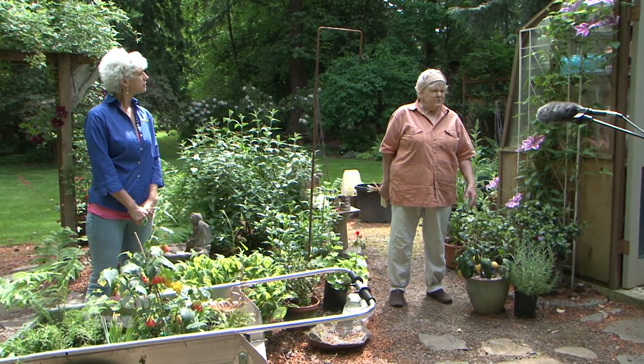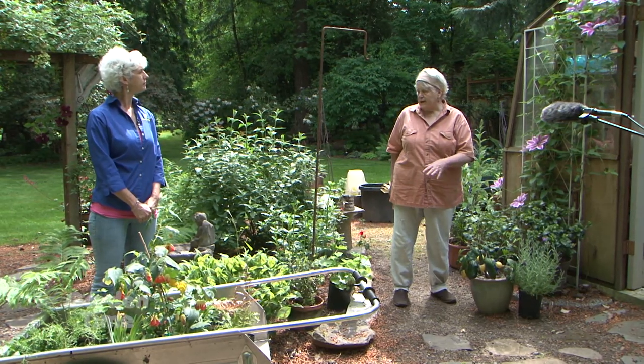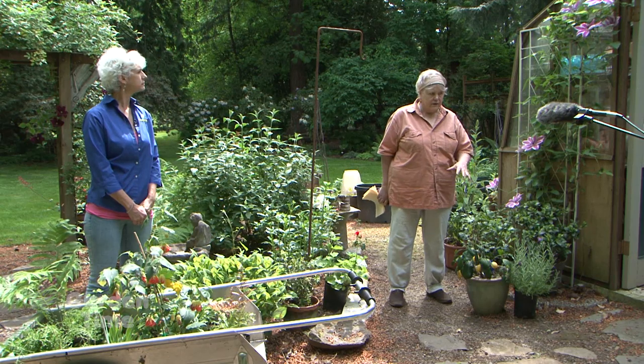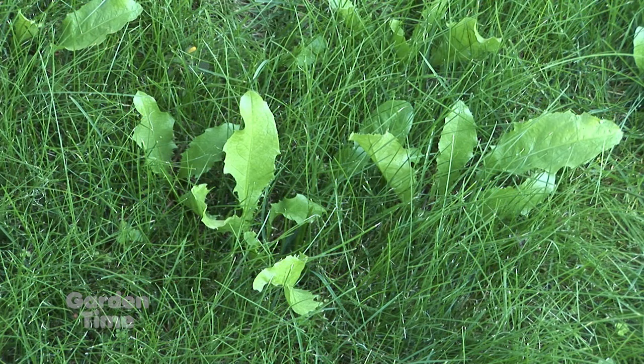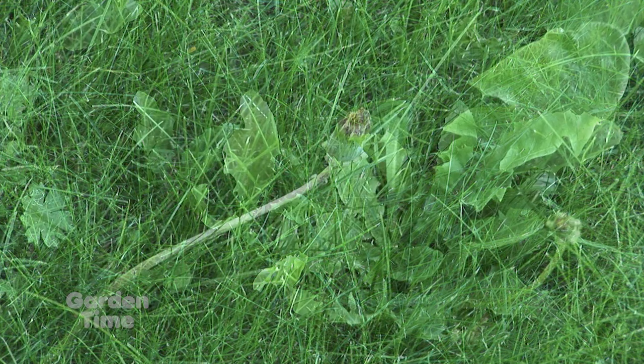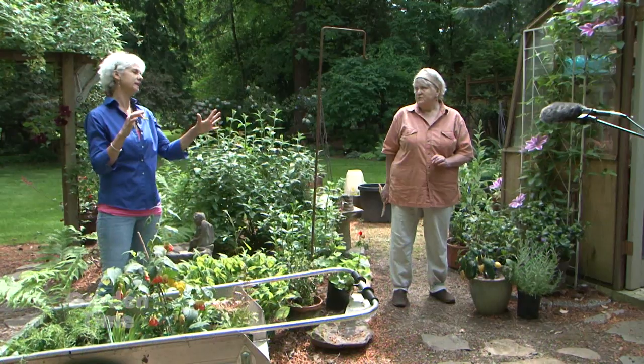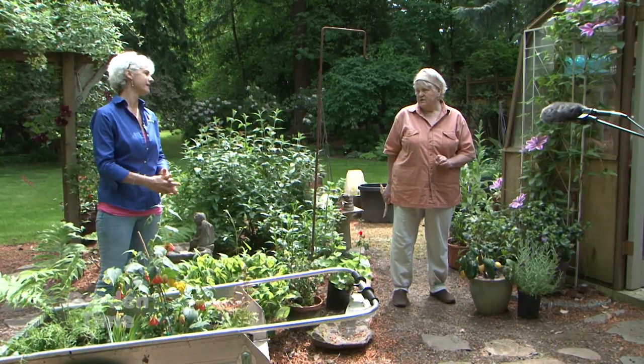There are a lot of areas where we have weeds and we're sure we're going to spray or dig them out, but if you don't get to it, use a weed whacker or a mower and just keep them from going to seed. I always go take my dandelion flowers out — I'll get to it later, but I get those flowers out right away.